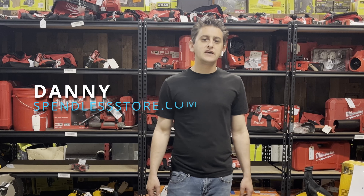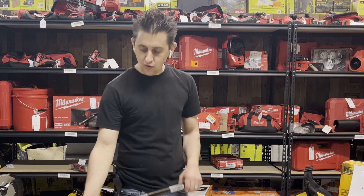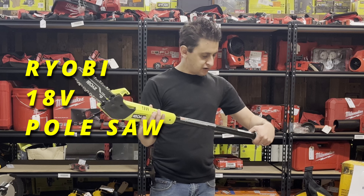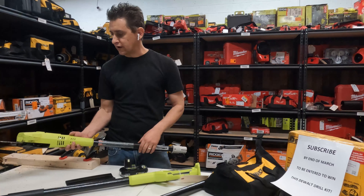What's up everybody, my name is Danny, this is spendlessstore.com YouTube channel — Spend Less Tools. In today's video we are going to go over this Ryobi 8-inch pull saw. The model number on this is P2501 — again, it's P2501.